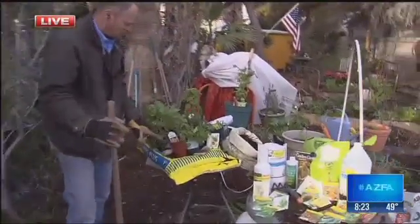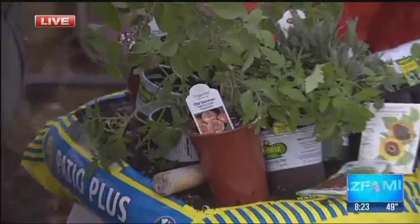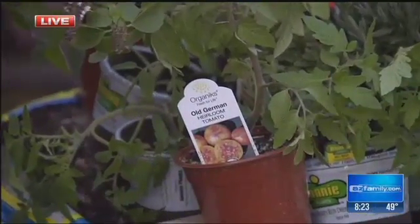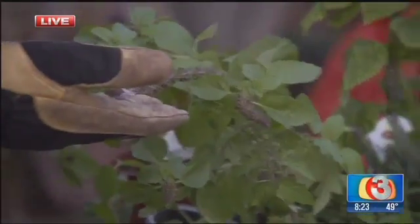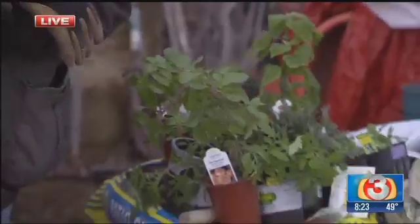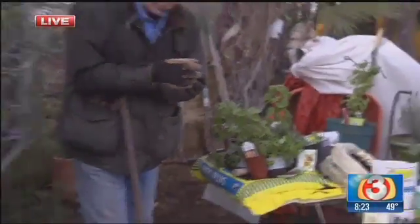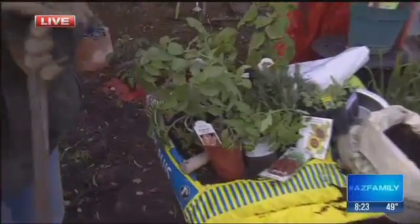We plant short-season varieties — we talked about them last week. We're going to try some old Germans, some early girls, and of course some celebrities, which are very disease-resistant. Along with those, you want to add some basil. This is one of the plants that will actually survive out here in the desert southwest very easily in full sun. If you like basil, it works out fantastic.